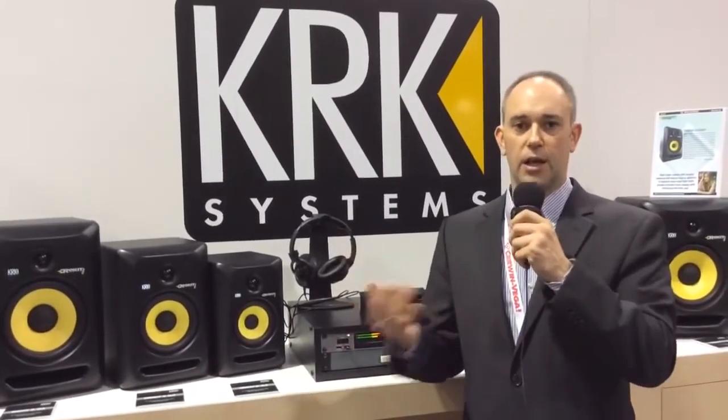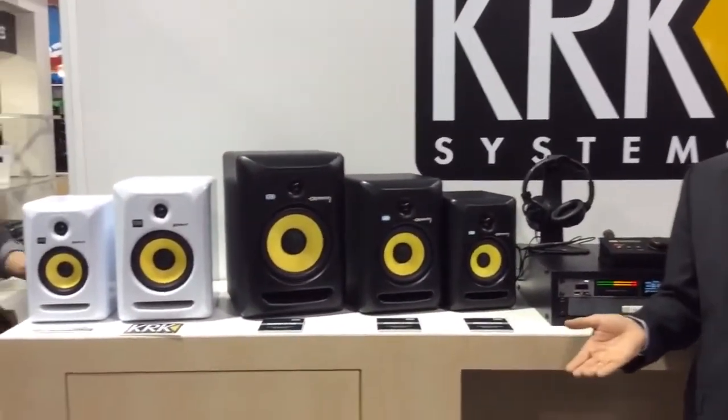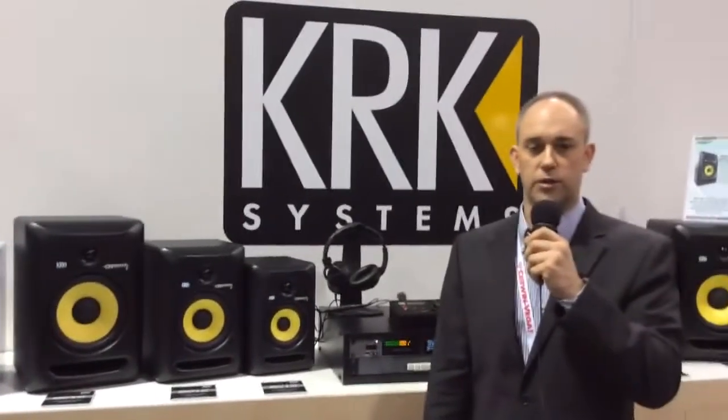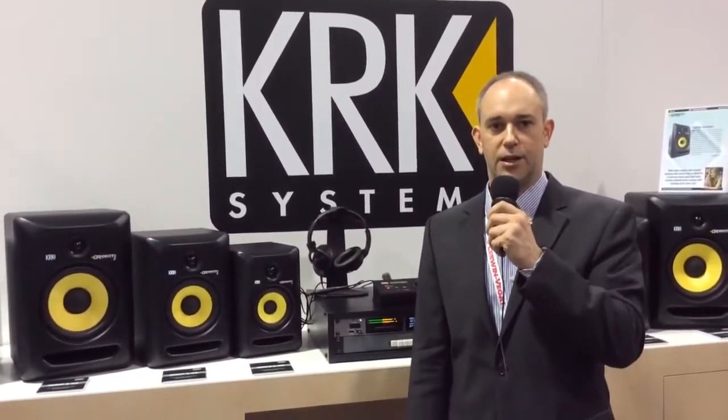There's no value in just boosting the lows or highs and creating something that's not really there. We want to provide a speaker that gives you a very accurate and honest response to allow you to create the perfect mix — and that's what KRK has been known for all these years, with so many top producers like Rodney Jerkins and Jaki King producing lots of hit records and Grammy-nominated tracks. Check out the KRKs, and thank you very much for watching.